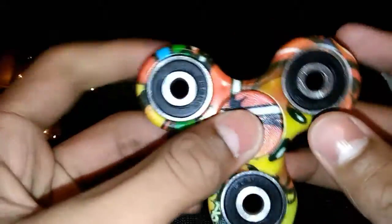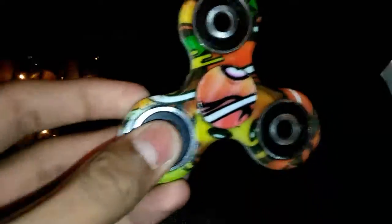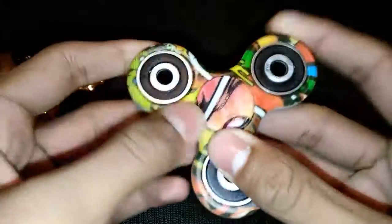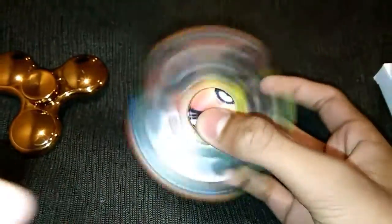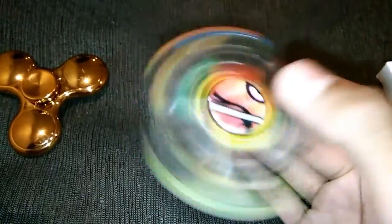The build quality is also awesome. As you can see, it is so smooth and rotates nicely — no sound, awesome. Here there is metal, and here also it's metal. The three sides are metal, just the rugged style, and here also there are bearings. You just catch it like this and rotate — really awesome. It is balanceable.